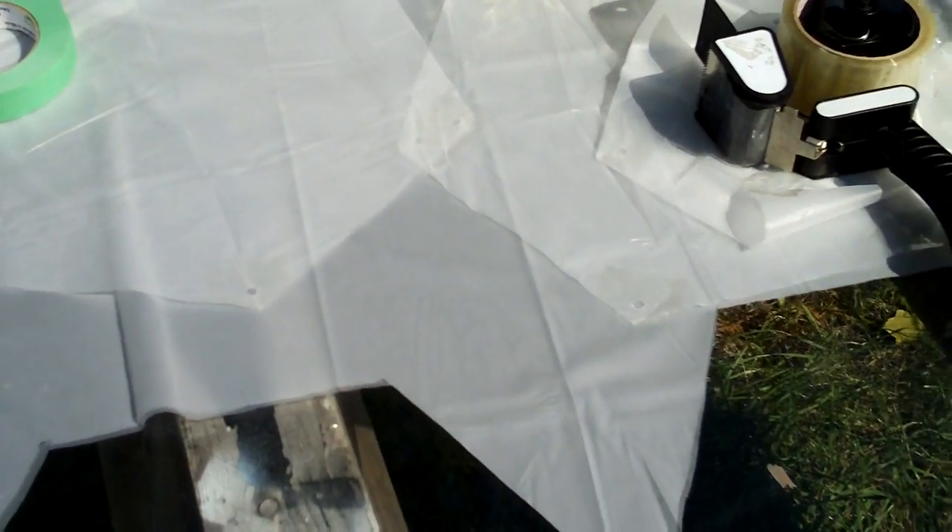This is a video response to YouTuber Hopeless Hobbyist. I just want to thank him for the idea of using the dollar store shower curtain as parachute material, so I got some of my own shower curtain here.